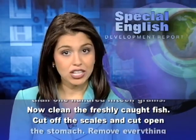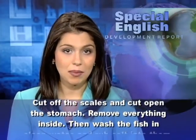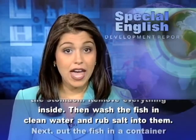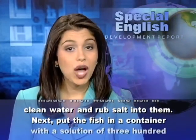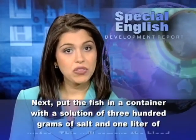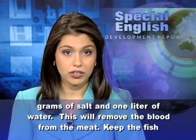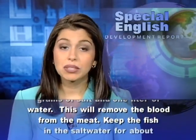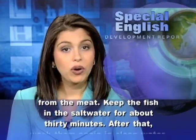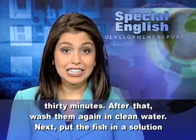Now clean the freshly caught fish. Cut off the scales and cut open the stomach. Remove everything inside. Then wash the fish in clean water and rub salt into them. Next, put the fish in a container with a solution of 300 grams of salt and 1 liter of water. This will remove the blood from the meat. Keep the fish in the salt water for about 30 minutes.